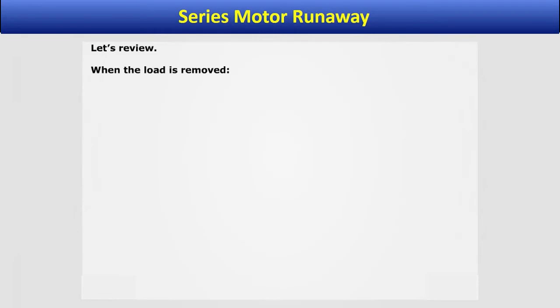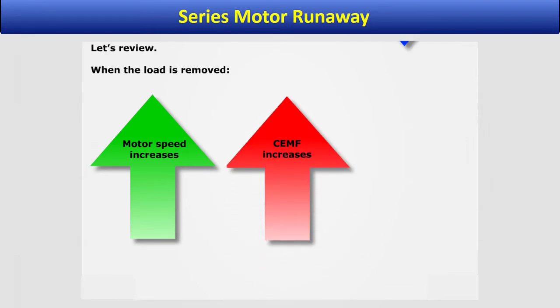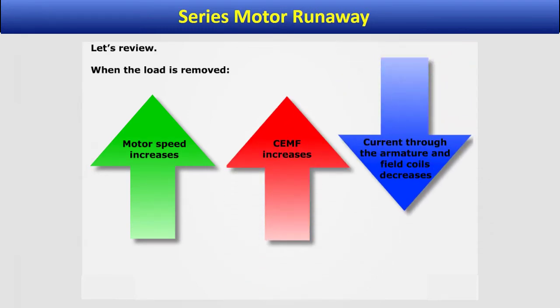Let's review. When the load is removed, the motor speed increases, the CEMF increases, and the current through the armature and field coils decreases.